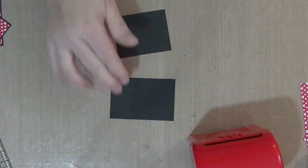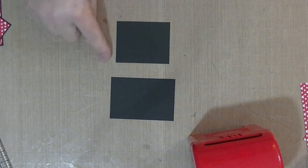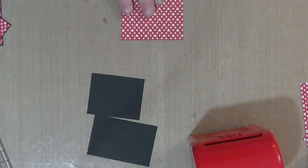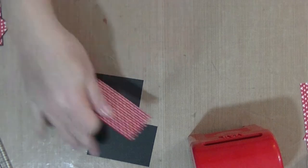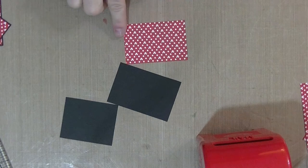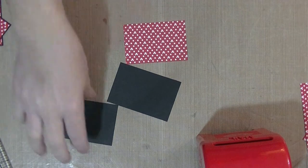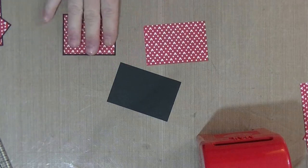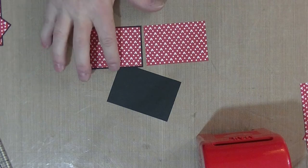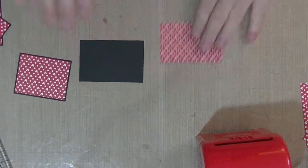This piece of cardstock for the sides of the mailbox is two and a half across and two inches down. The printed paper lays on top of this one and that is two and seven eighths across by one and seven eighths down. Then for the sides it's two and three eighths across and one and seven eighths down.